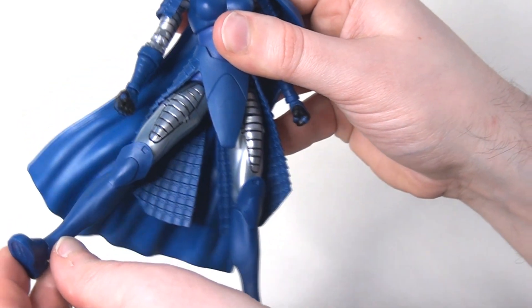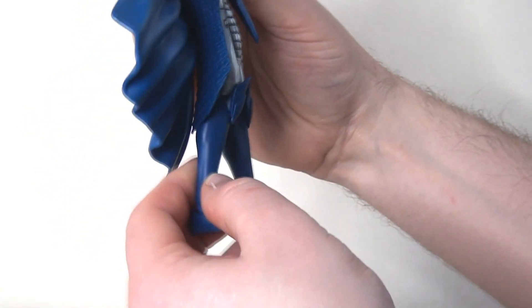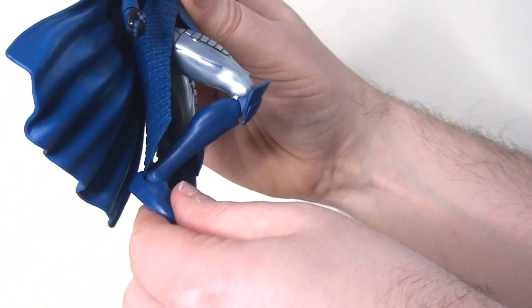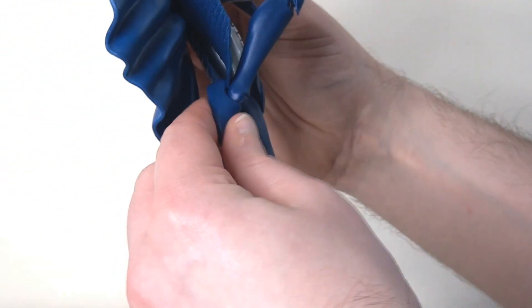She's got ball joints in the hips and thankfully she can kick her legs out to the side. There is the upper thigh swivel, the leg will kick forwards with no issues, but going backwards it's not happening because of that plastic skirt. There is a double joint at the knee to bend the lower leg around, and then the ankle pivot with the usual hinge.